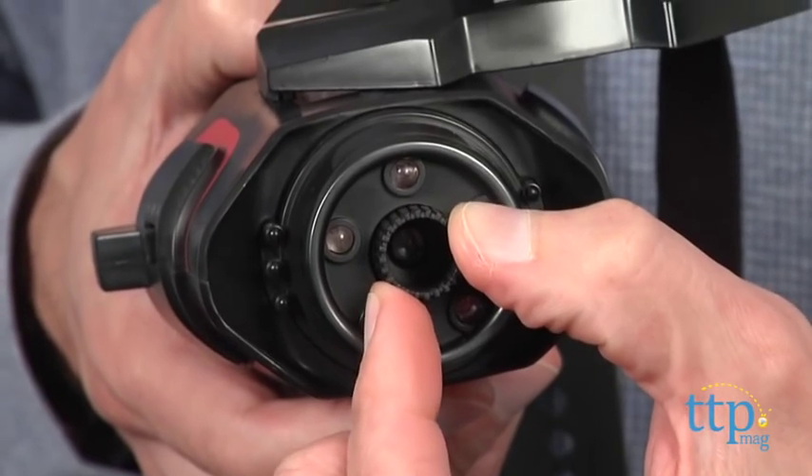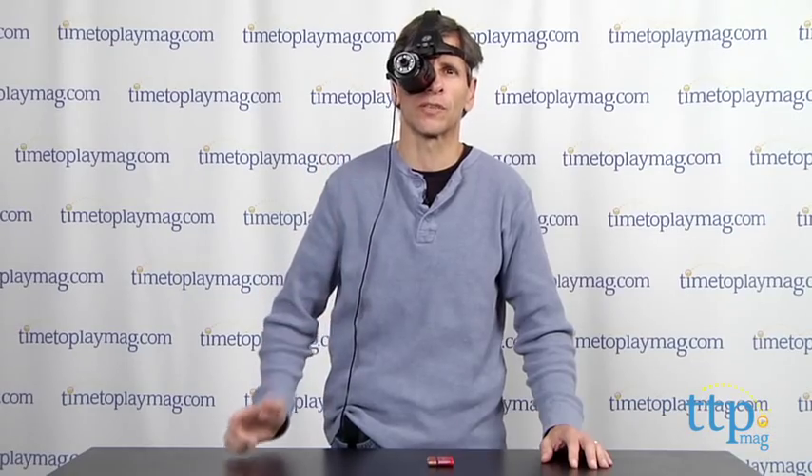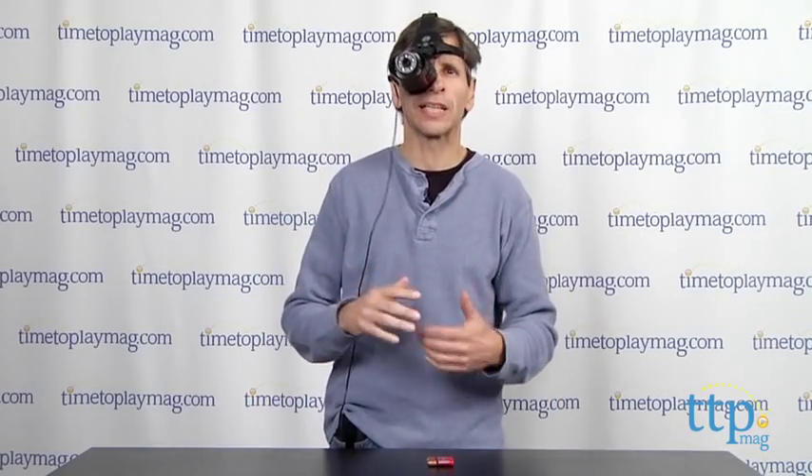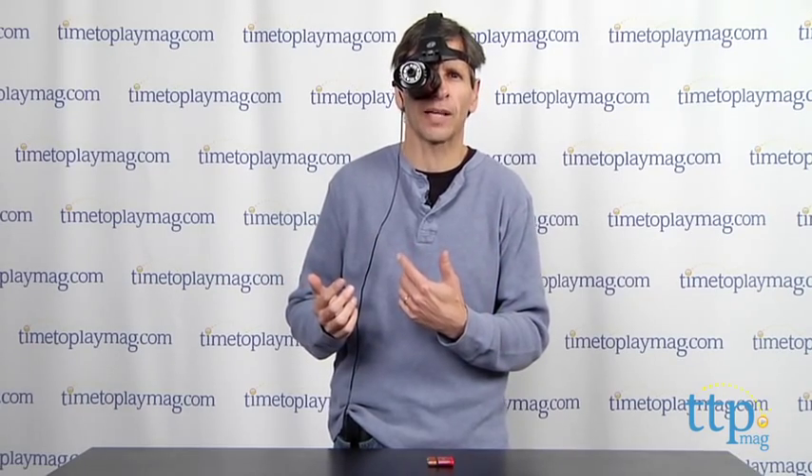You can also adjust the focus. Now once you adjust the focus, you put it on one eye, and it works only on the right eye. That is one thing that I didn't love about this, because I'm left eye dominant, so I have to get used to just seeing out of the right eye.